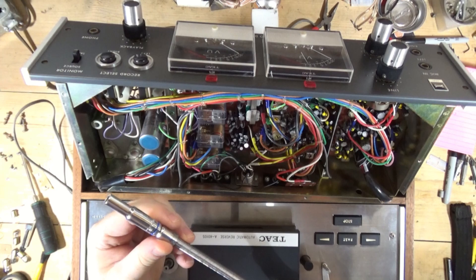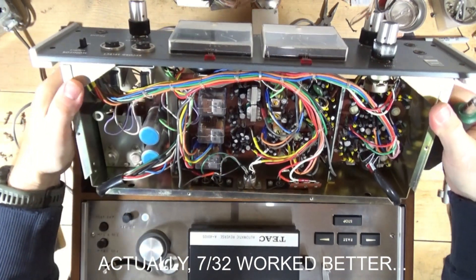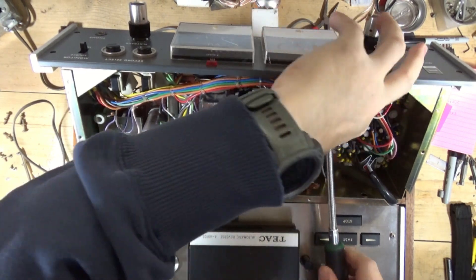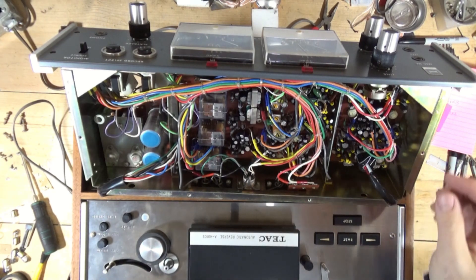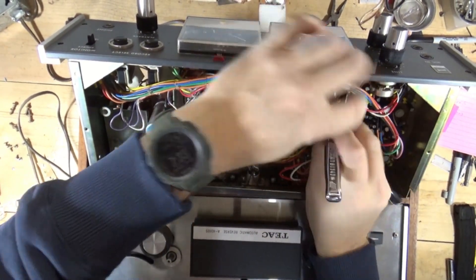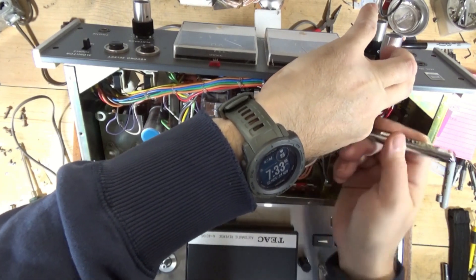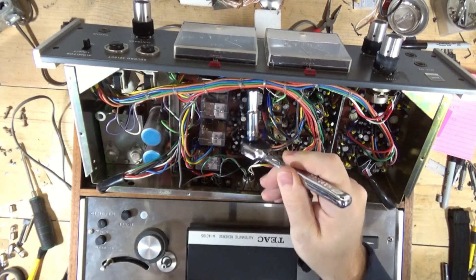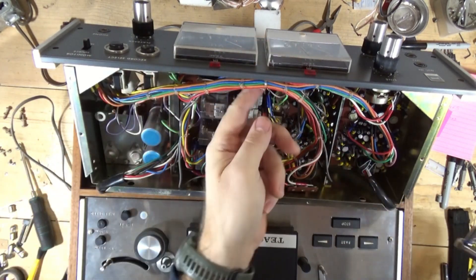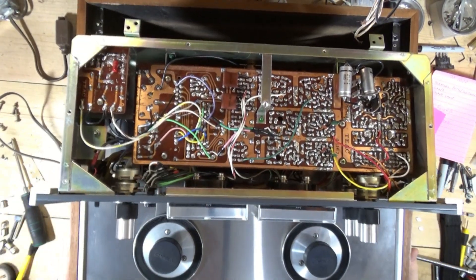To remove it I have a six millimeter socket. I'll use a flex extension - hopefully I can get it in there. I may have to use an actual socket. I'm going to remove all four screws and then we're going to see if we can get this meter out of there.